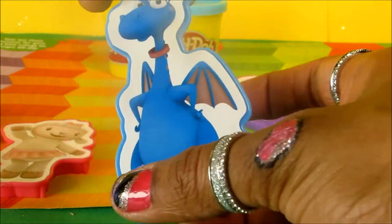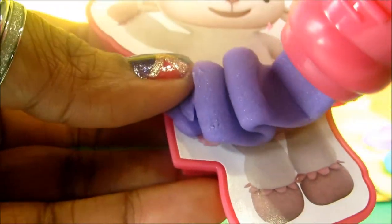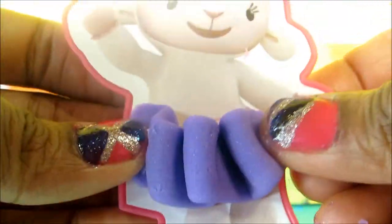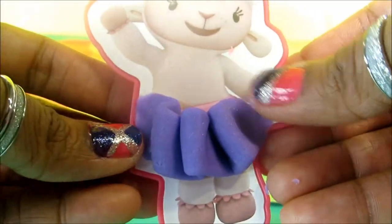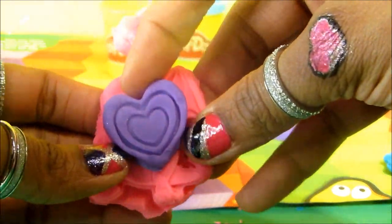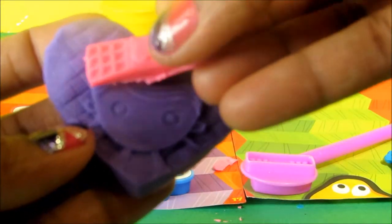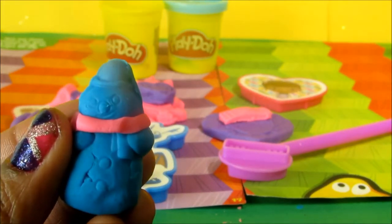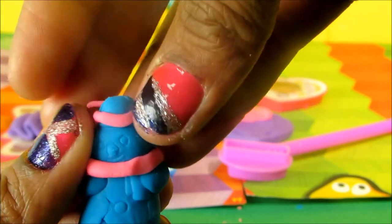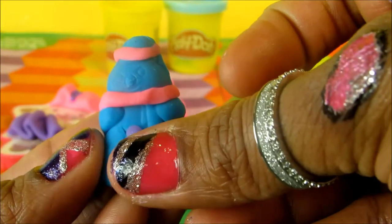Are you hurt, Stuffy? Let's give you a bandaid. I'm going to get the same one. Let's make Chili a colorful scarf. That looks nice. Oh, that's a bit too big.